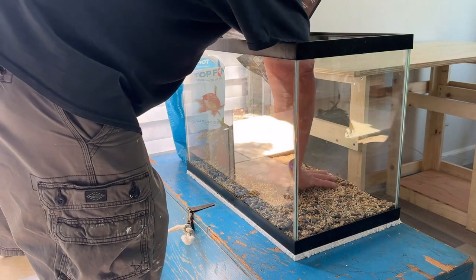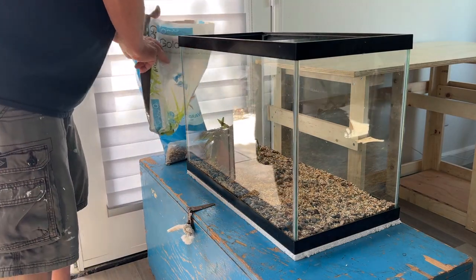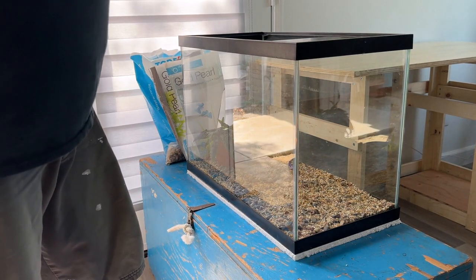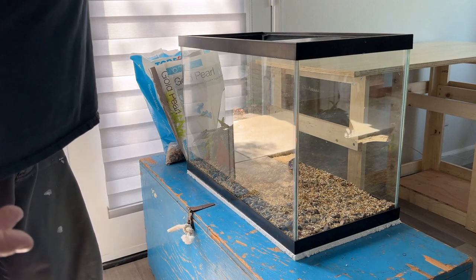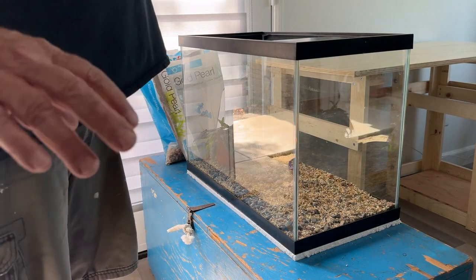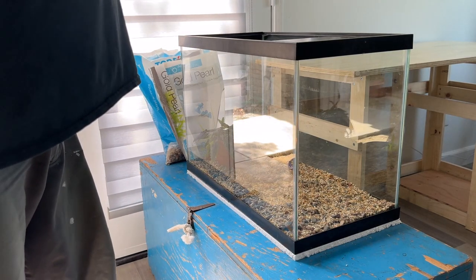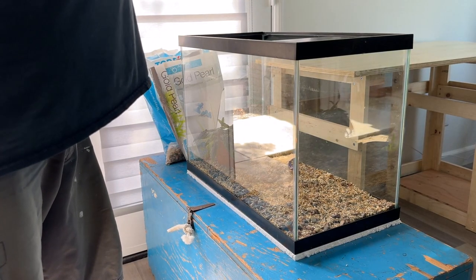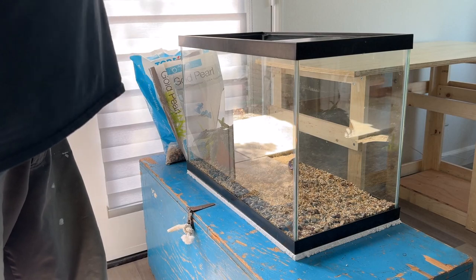They're a stream water fish. Supposedly they like moving water, and yet from a couple of videos I've watched, that's not really an issue. A good sponge filter should take care of it, and that's what I'm going to put in here. So all I'm going to have is a sponge filter and a light on top and no heater. It stays about 74 degrees in this room and that's right in their range. I'm going to grab water from another tank — that way the water is seasoned. I've got a small sponge filter that's been in another tank for months, so it's well seasoned also.